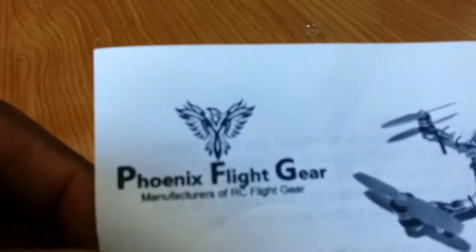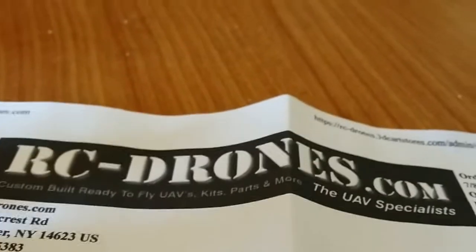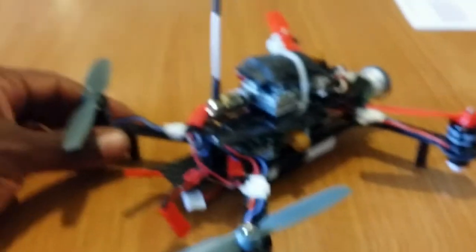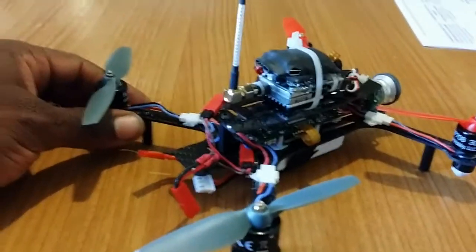This product is by Phoenix Flight Gear and it comes from rc-drones.com. All right, as I always say — God is good all the time. TNT out.